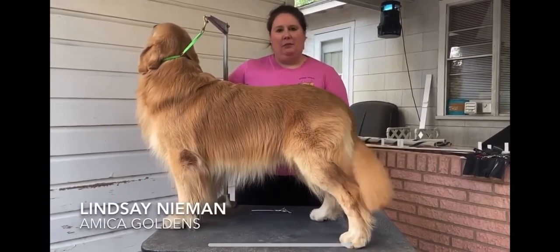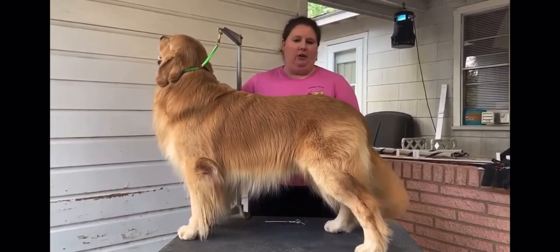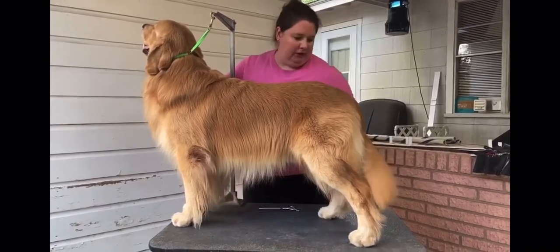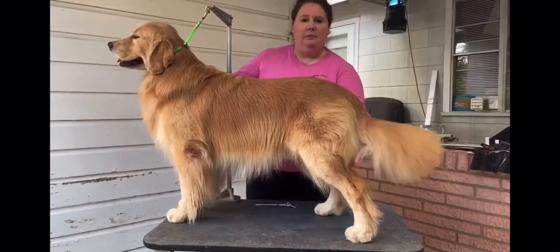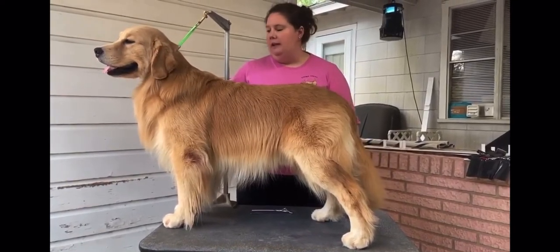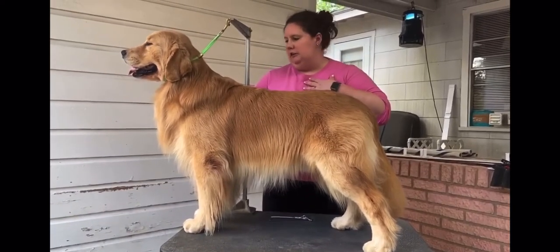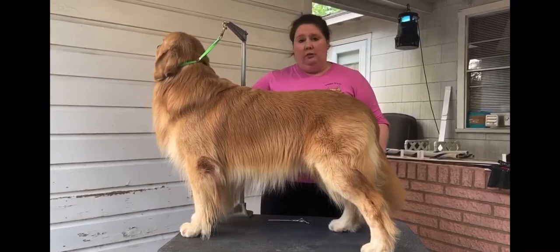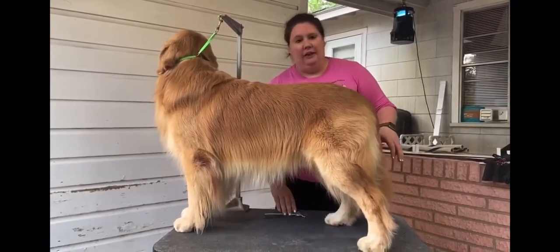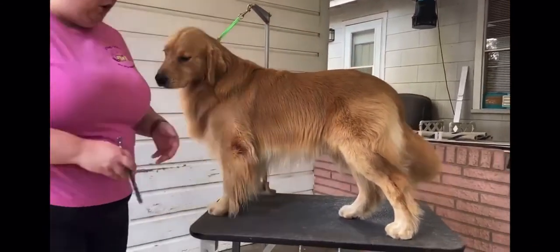Hi, my name is Lindsay Neiman from Amika Goldens and I'm here talking to you today about how to groom your golden. Specifically we're going to talk about grooming the feathers, front feathers, hocks, tails, and pants. I'm going to show you how I groom my dogs, both show and pet. There's a lot of ways to do things but I'm going to show you how I personally trim my dogs. To start you would want to begin with a clean dog who's been brushed out, and we're going to get started on the easiest areas to trim and work our way to the more complex.